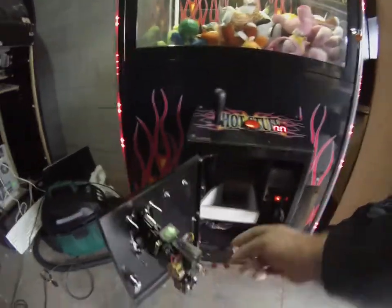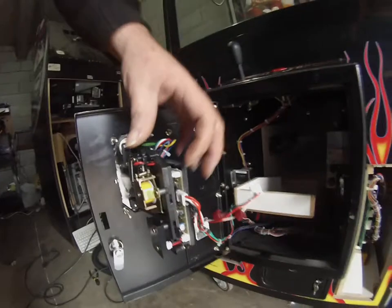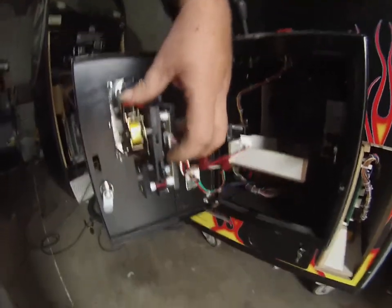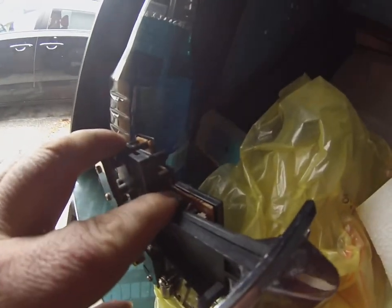Basically you're gonna open your coin door. There's a power switch right in there, and then on your coin mech on the older ones there's a black switch about right in here. On this one it's on the bottom — right there — a little black toggle switch. It's either there or there.